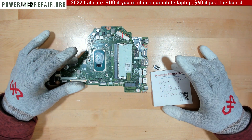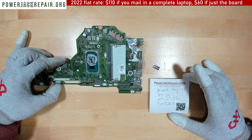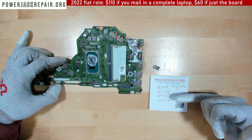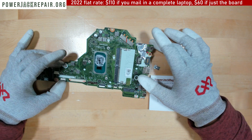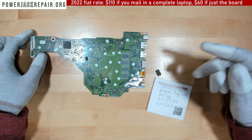Hello YouTube! Today at powerjackrepair.org we have an Acer Aspire motherboard, model A514 or A515-56. The markings on the motherboard are FH5AT. The client states that the connector is faulty.